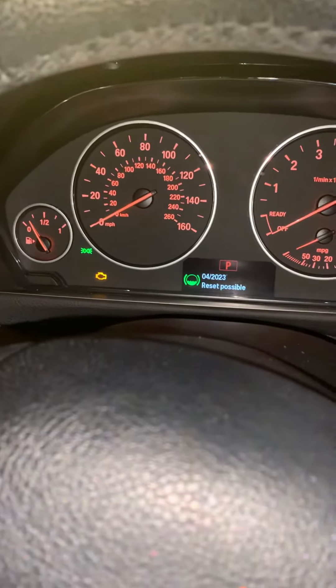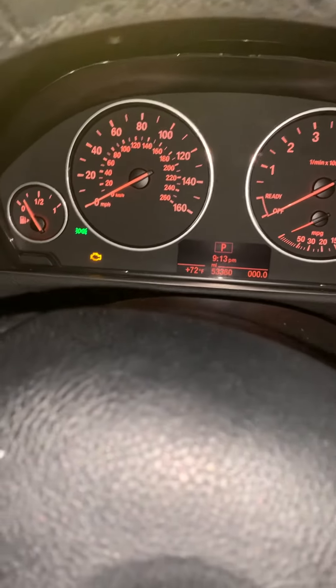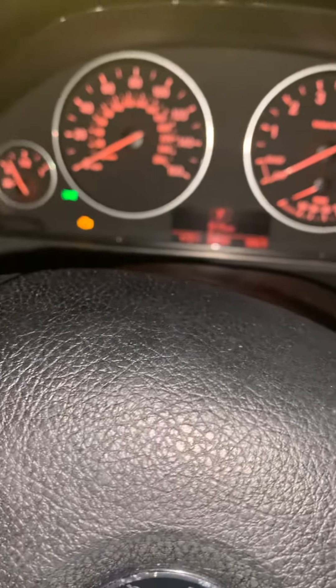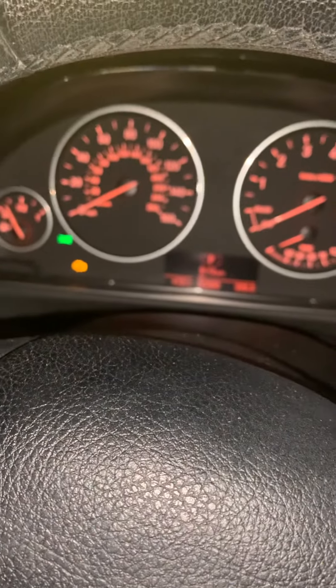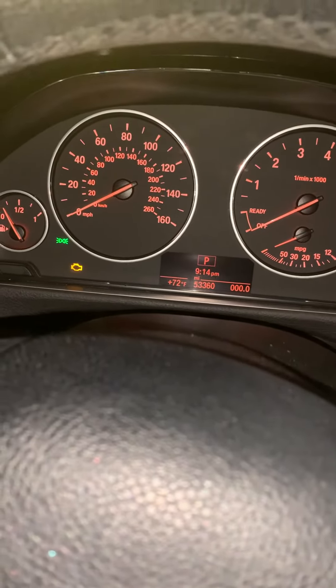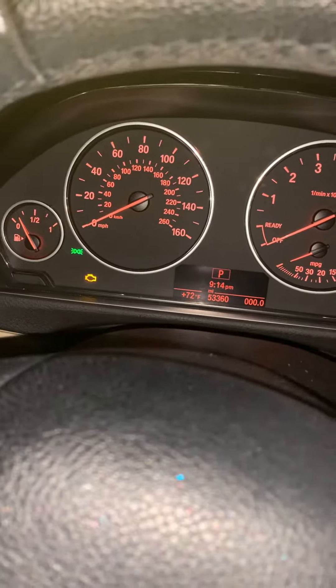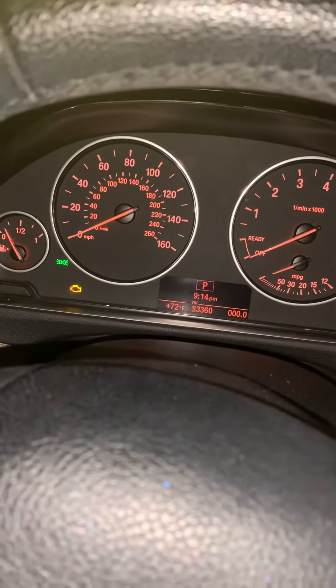After doing so you will hold the reset button again. It will appear with a reset question mark, and obviously you want to reset your brake pad sensors so you hold it again, and when you do so it will say resetting in progress, and then a couple seconds later you'll be all good to go.